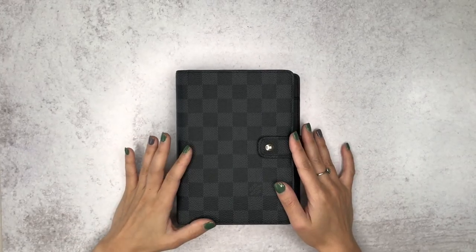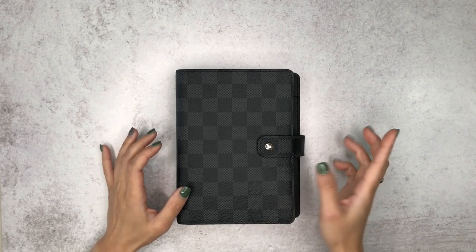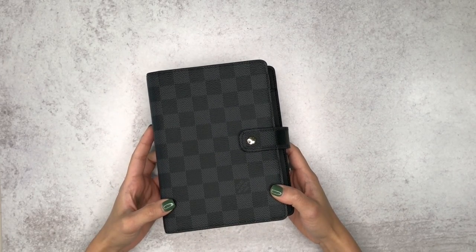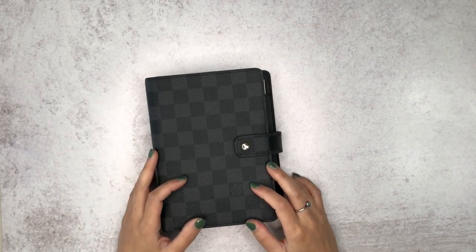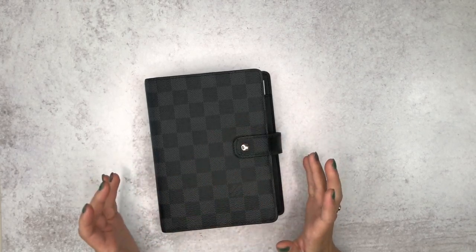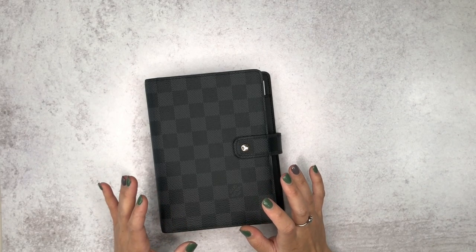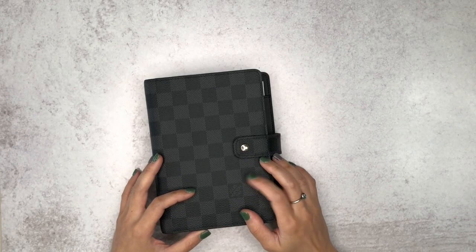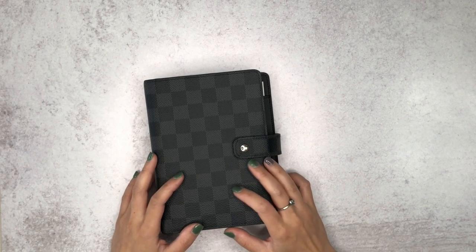But this time I've transitioned into the minimalistic life and went back into rings. My planner itself is a Louis Vuitton — the MM, I believe. I'm still learning the lingo; the MM is a personal size. It's just really gorgeous, like a black checkered pattern and it smells amazing — like it still smells brand new. I've had this for almost a month or two months now.